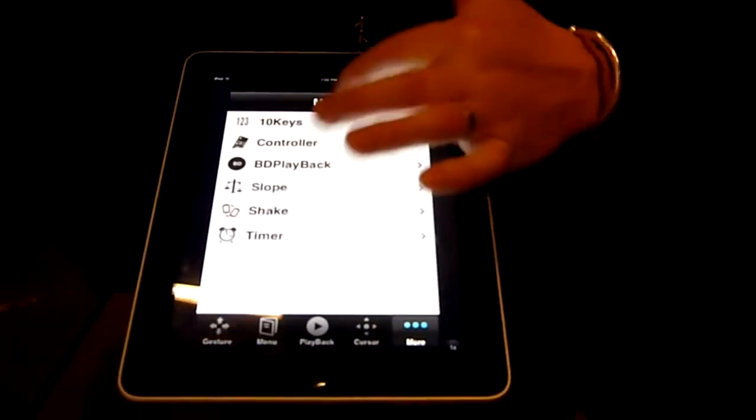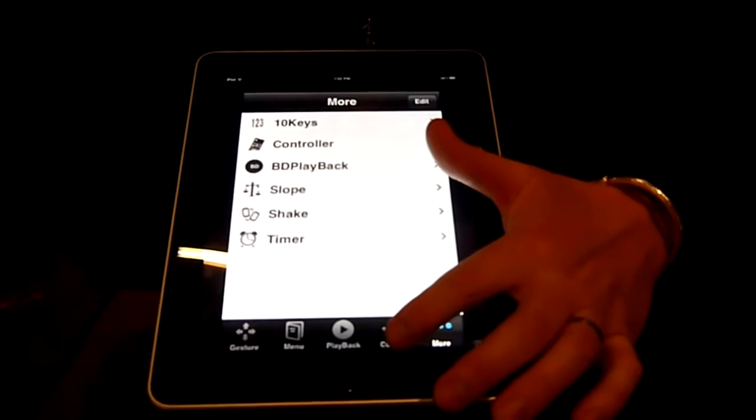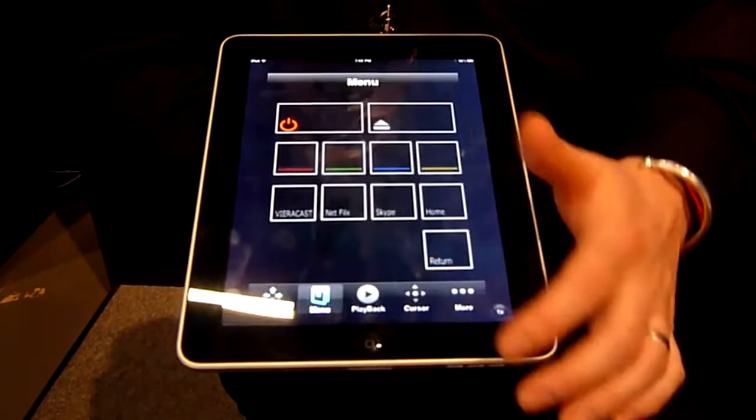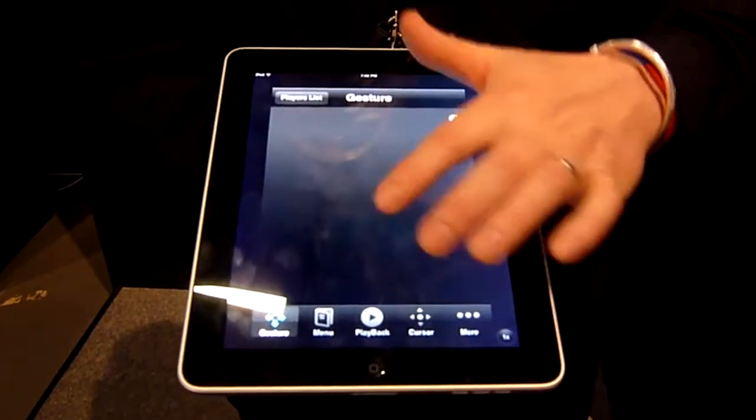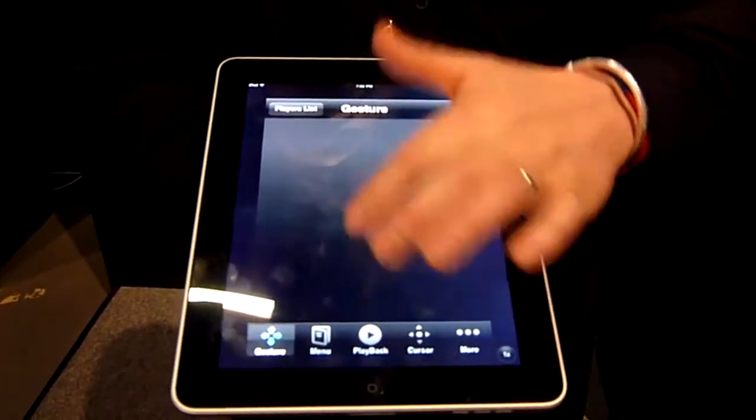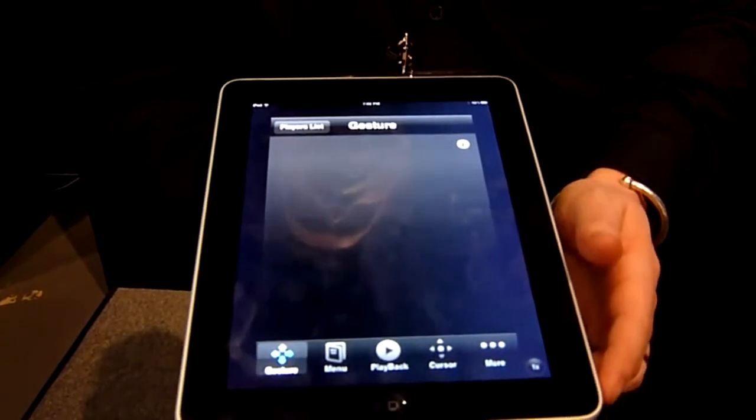If I go back, I have various other controls that I can use — easier ways to control the product. And if I want to go back to the original gesture screen, you just use it by either toggling left, right, or in the centre.